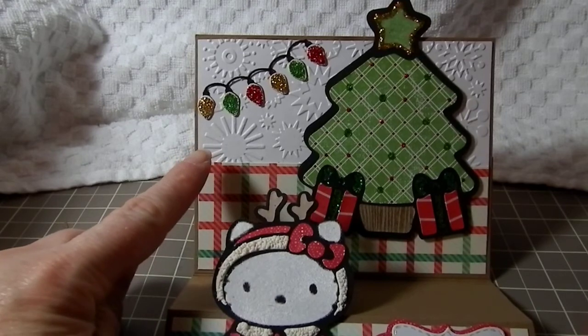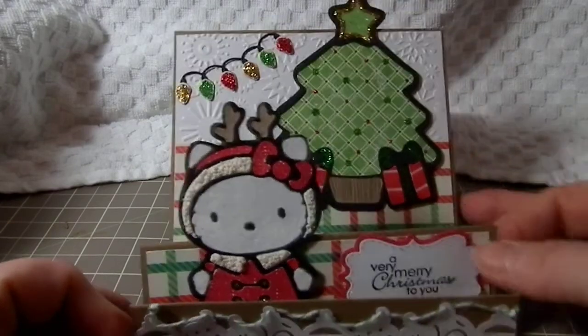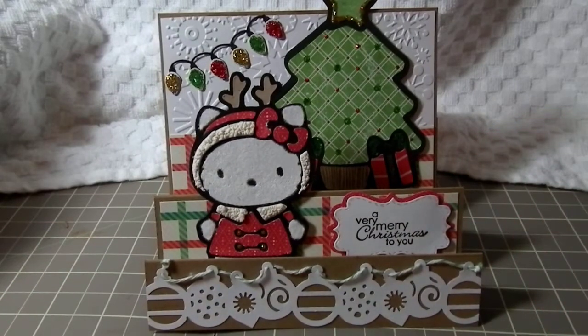This back layer here is embossed with a Cuddlebug folder from Provo Craft, and that's it for my card today. I hope you like it. This is my first time doing a stair step card and it was sort of fun. Thanks for watching, bye!